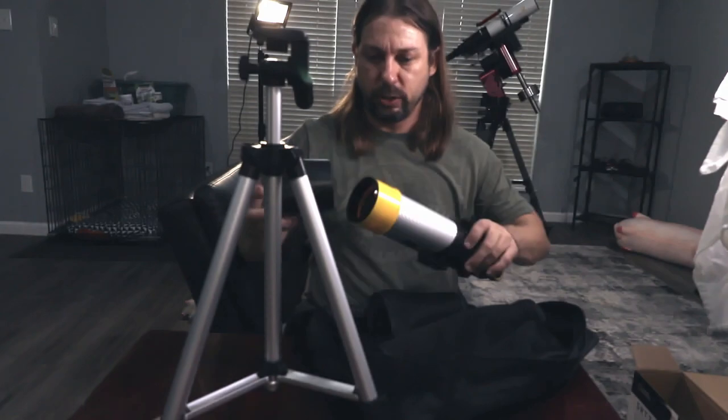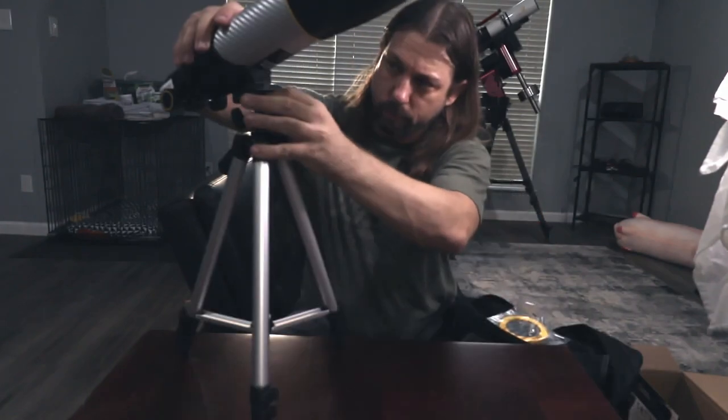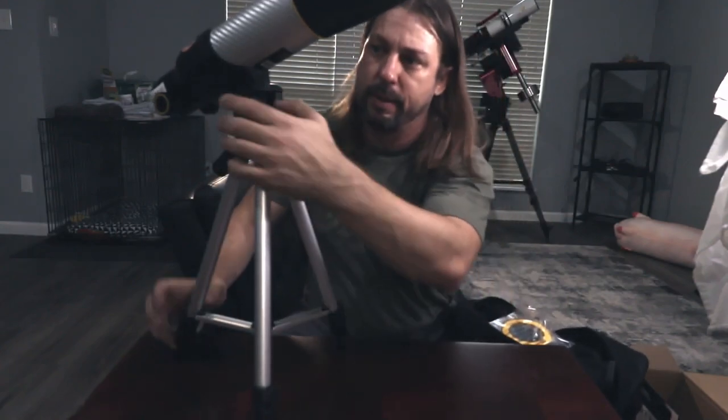The shield and the telescope do kind of come apart, but they also slide back together. You attach the telescope by twisting this nut on the bottom to thread into the base of the telescope.